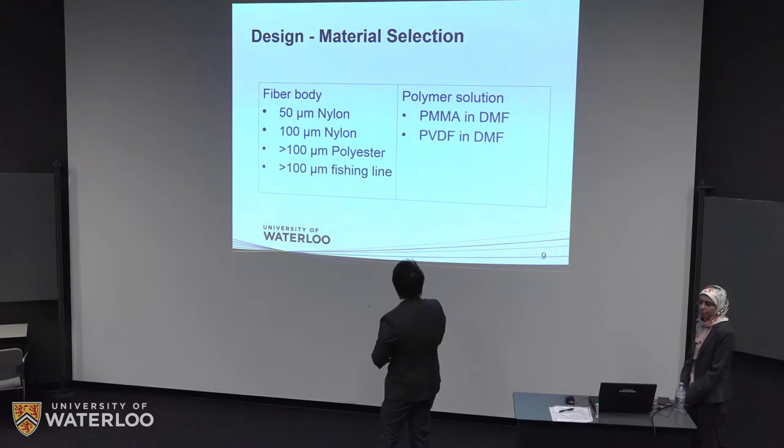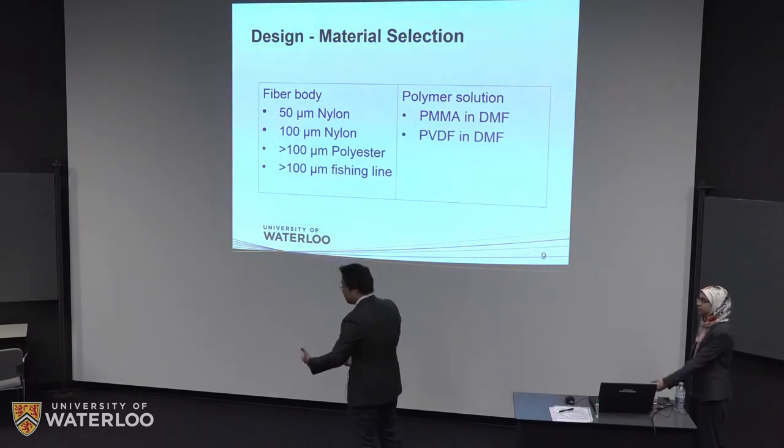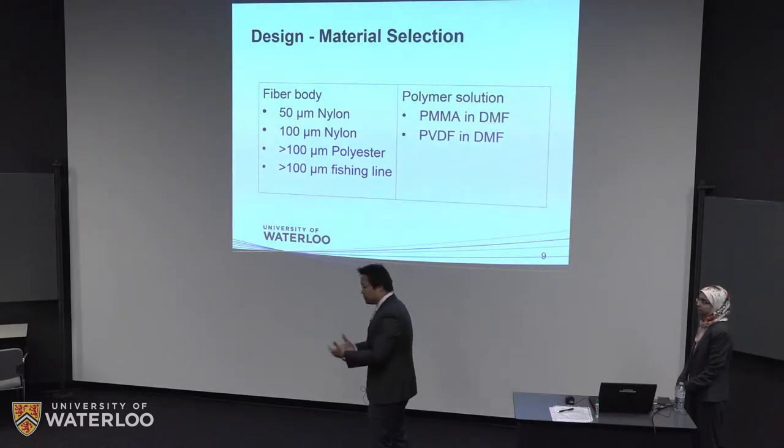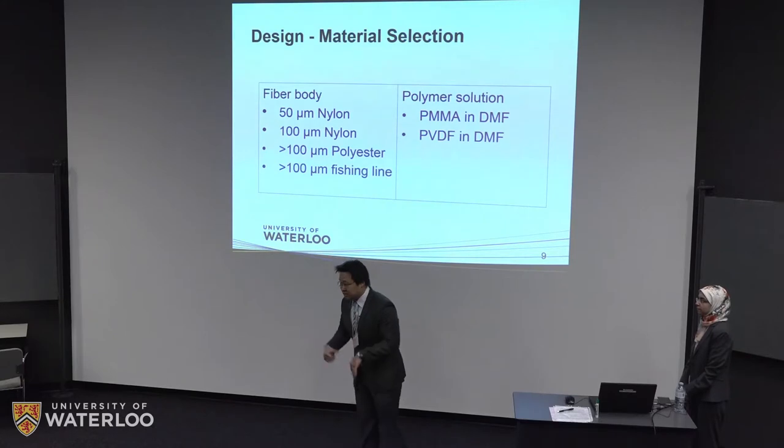Another consideration is the polymer solution. We had two candidates based on our literature research: one is PMMA dissolved in DMF, and the other is PVDF dissolved in DMF. The difference between those two will be illustrated in a later section.